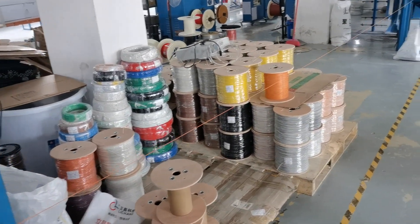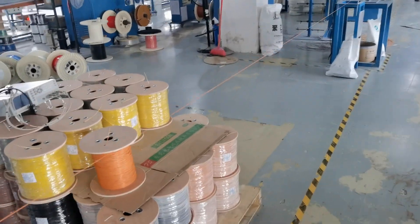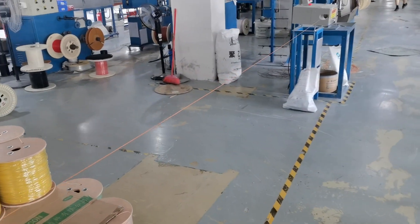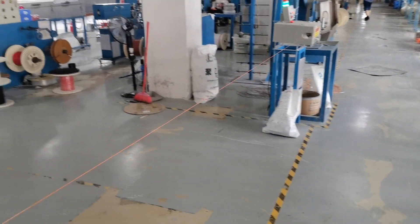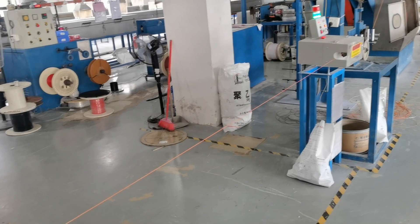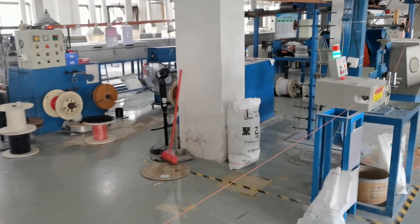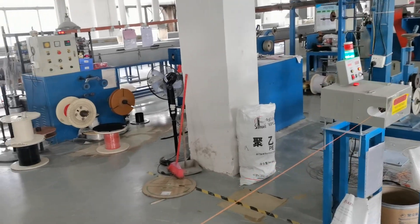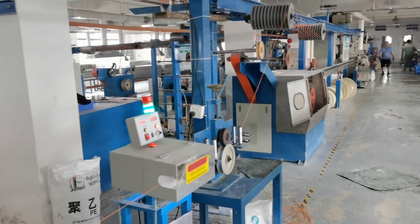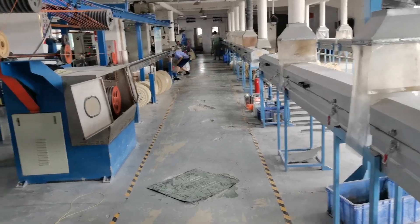The machines have worked at a customer's factory for over five years now, so when you see the machines, some of them will look different from the new ones. These customers have developed rapidly over at least five years. This is the existing production line, designed for the health of the workers.